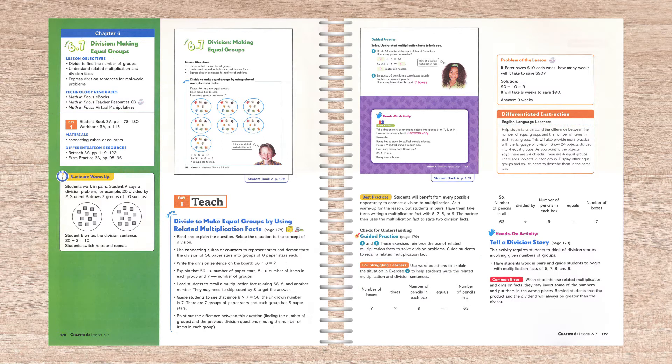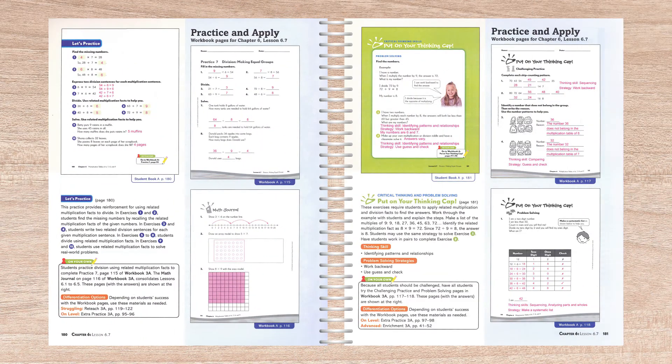Reproducible black-line masters for activities outlined in the daily lessons are found in the back of the teacher edition. Although the student books are written directly to the student, the instruction is always coming from and/or is supervised by the teacher. This is really noticeable in Math in Focus by the interaction between the student book and the teacher edition. Any answers needed for the discussion are provided right in the teacher edition. There is the same degree of interaction between the workbooks and the teacher editions with detailed instructions for the workbook pages in a section called Let's Practice. Students complete the workbook pages independently. All assignments for the workbook pages are listed in the teacher editions within the lesson plans.